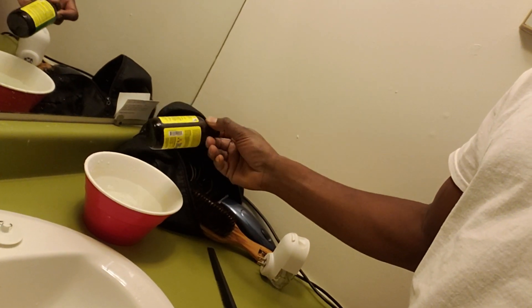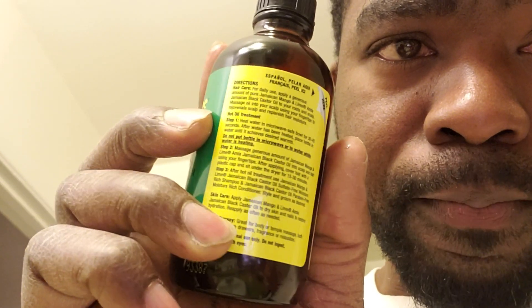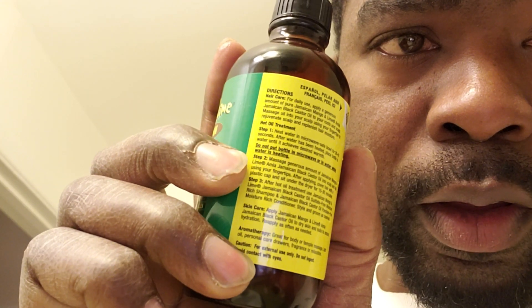Do not put this in the microwave. Heat up a bowl of water and then sit the bottle in there. Let it get warm for however many minutes. It's got the directions right on the back of the bottle — step one, two, step three. It gives you three steps on what to do.